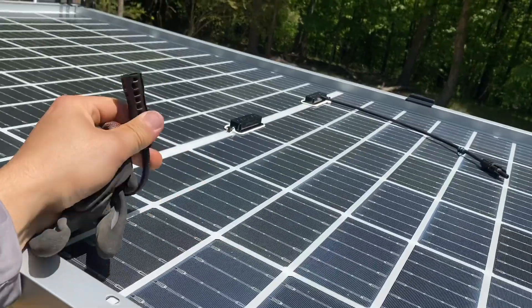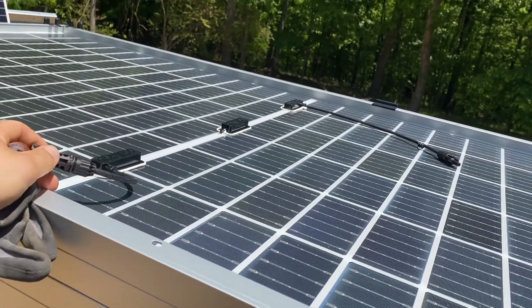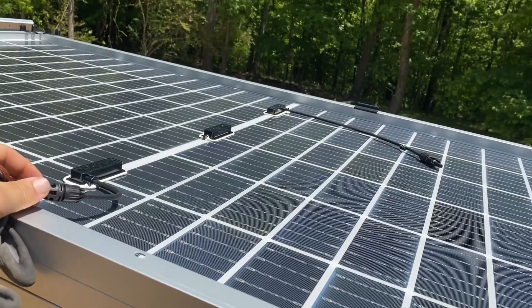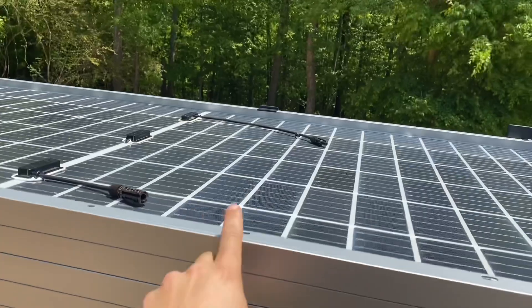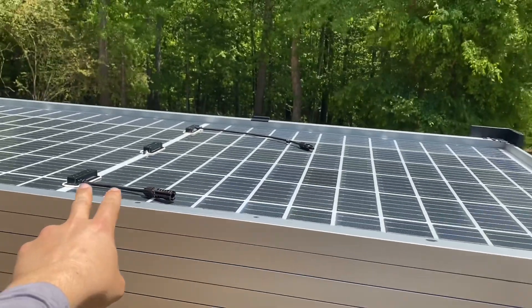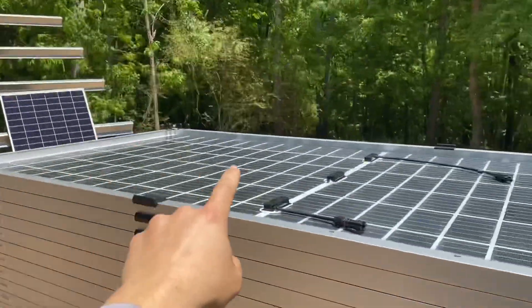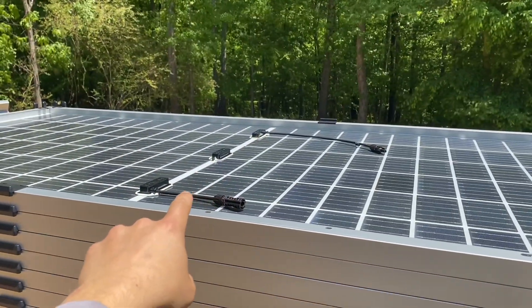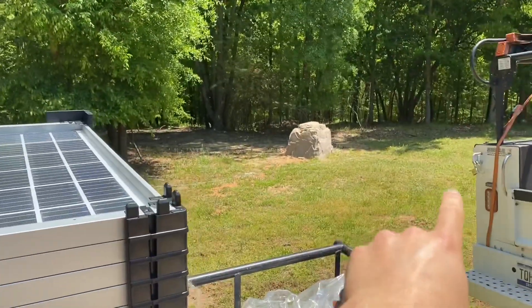As I showed in an earlier video, the cords are getting shorter. They now denote between a landscape orientation cord and a portrait cord. If it's portrait, the cords are short and they're made to connect just one panel to the next. If they say landscape, the panels are made to connect from one edge all the way across.